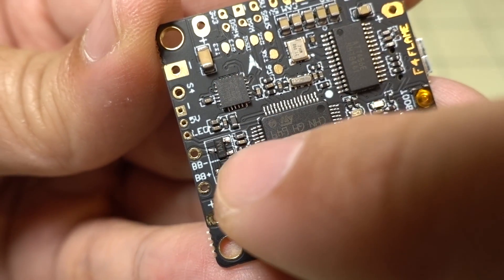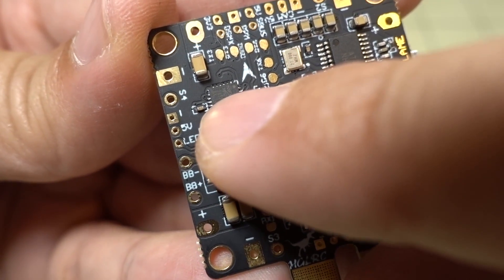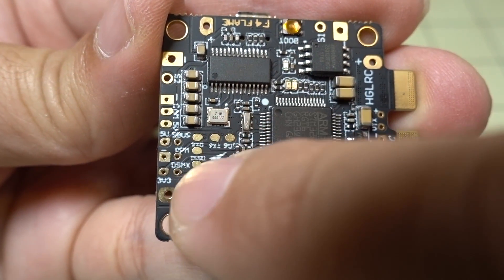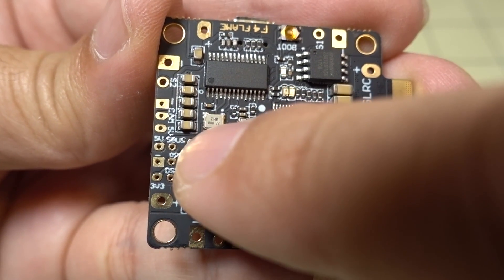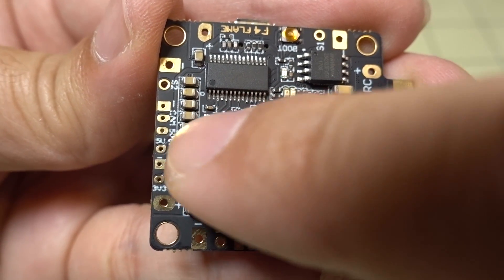On the left side of the board you have your connections for your buzzer and for the LED. On the top of the board, you have your connections for your receiver — so you have 3.3 volts, ground, 5 volts, and then you have DSMX, PPM, and S-Bus, so you can connect a variety of different receivers.